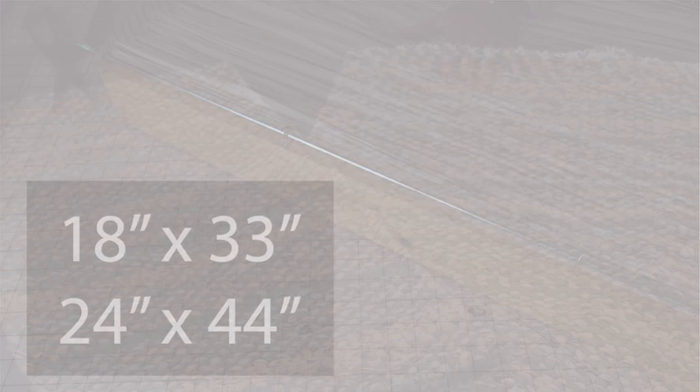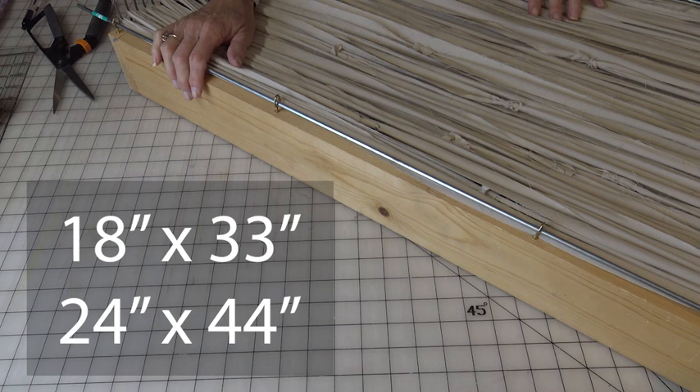But you can really make the loom any size you want. To be honest, I think we settled on those dimensions because that's the size wood that I had available. So the dimensions are totally up to you. But again, ours are 18 by 33 and 24 by 44.